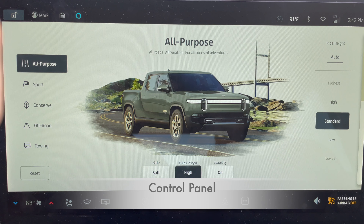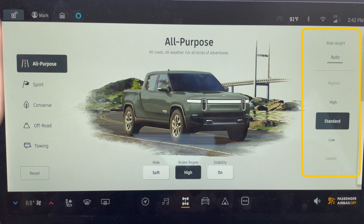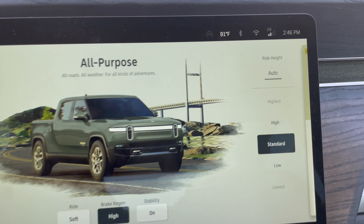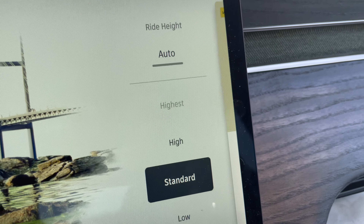The five settings on the control panel are: standard, high, highest, low, and lowest. A graphic shows how many inches higher or lower each setting is from standard — from as high as three and a half inches above to as low as minus two inches below. There's also an auto setting, which will automatically switch the height as you drive at various speeds.